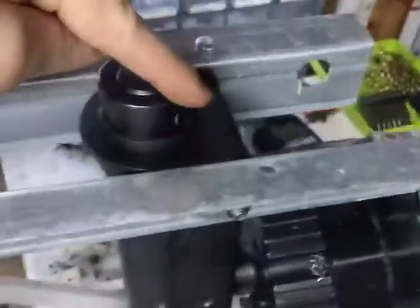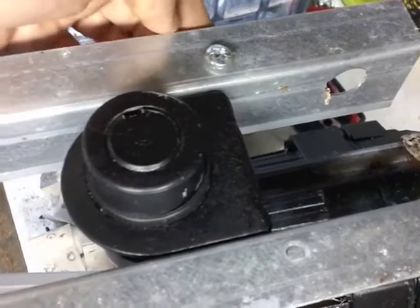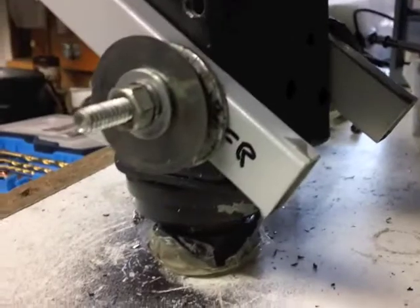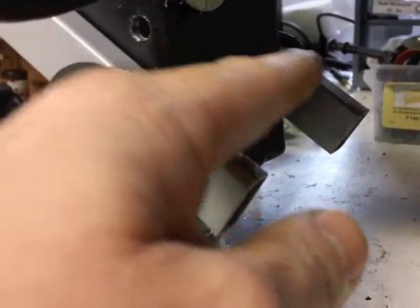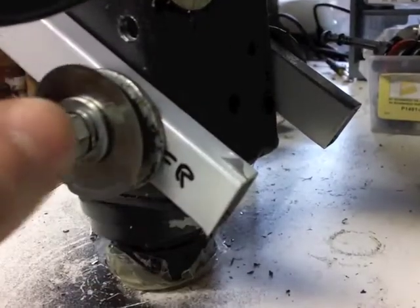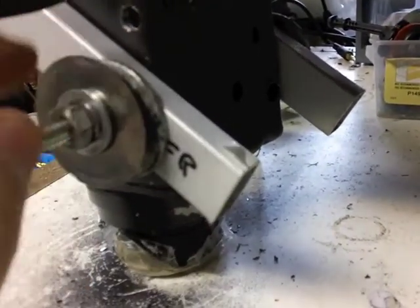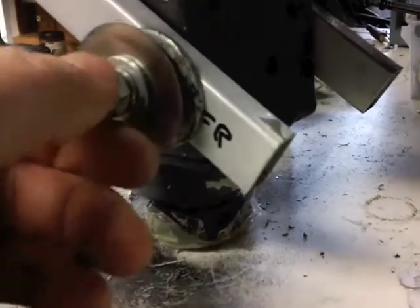It goes right through here, comes out the other side. That's just an extra screw. Down the bottom I've got a bolt that goes straight through to the other side, with some washers on there and a little rubber washer in between to keep the vibrations down.